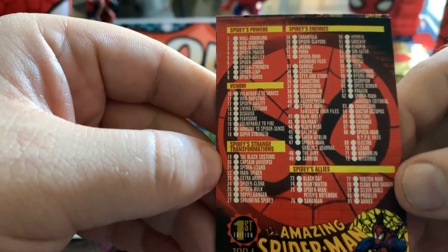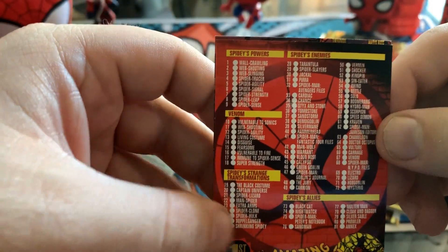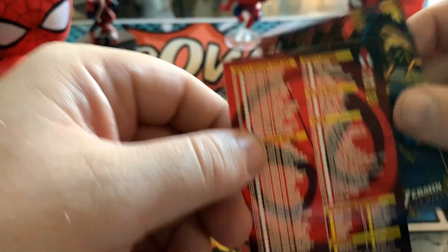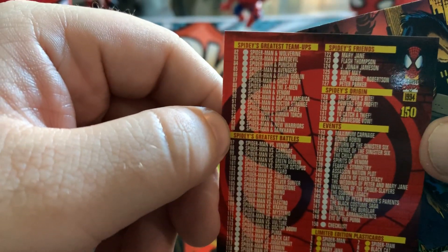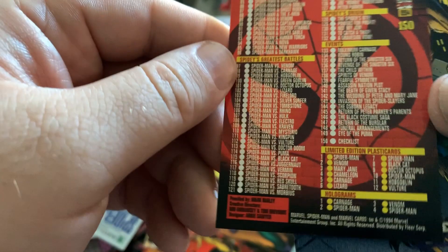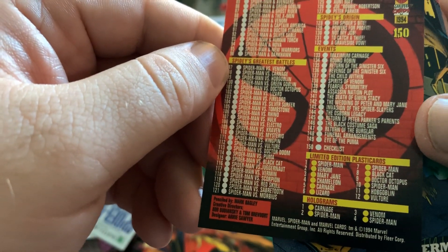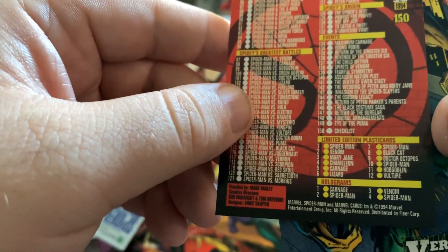Scorpion. Just so we can kind of see — we've got Spidey's allies, his Strange Transformation, his enemies, his powers, Venom's powers and weaknesses, team-ups, battles, friends, origin, and events. And then the limited plastic cards — we'll see several more of these, no doubt. Multiple Spider-Men, that's cool. And then the holograms.